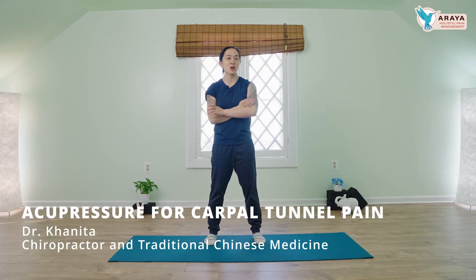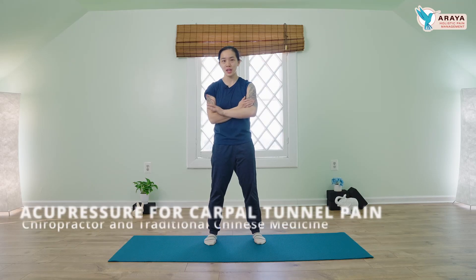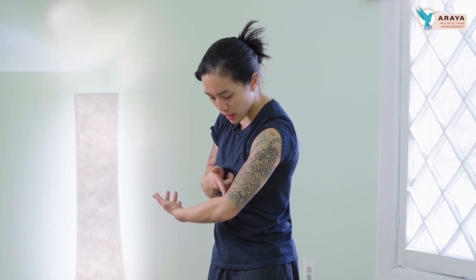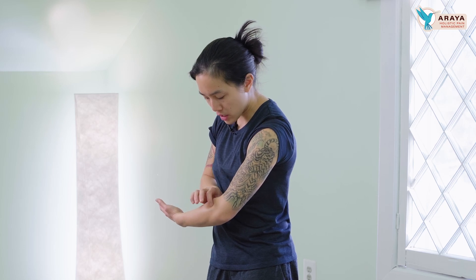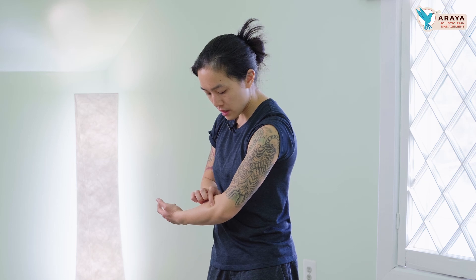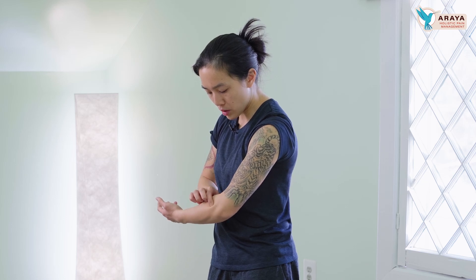I'm going to show you some acupressure points to help with your carpal tunnel pain. The first one is LI10. From the elbow crease right here, it's about an inch towards your hand, in this nice muscle bulge area. You're going to feel it's really tender. So firm pressure, a couple seconds — really great for any kind of hand pain or elbow pain. This is LI10.